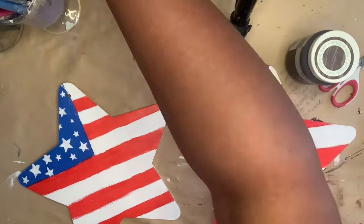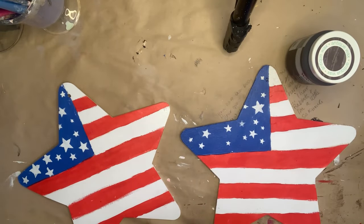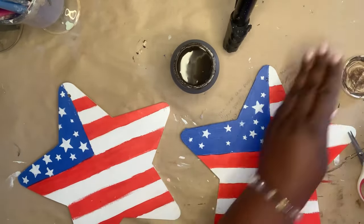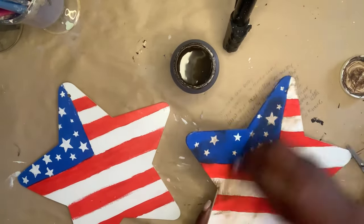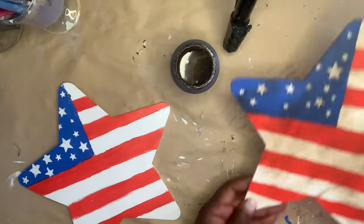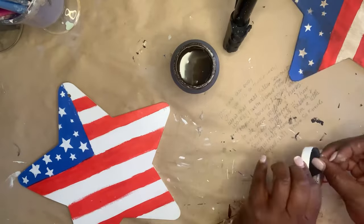Now that the stars are complete, I'm going to use this antique wax and give them an aged appearance. That will give it that look like these stars have been around for years. Look how that looks — I love it!